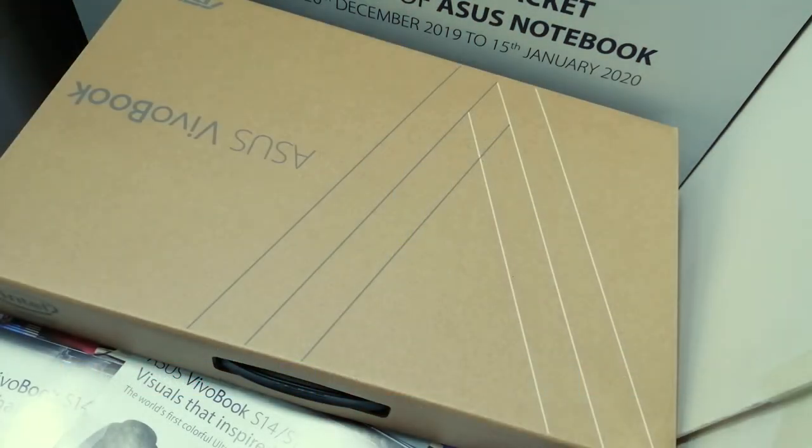Hello friends, assalamualaikum, welcome back to another new video. Today we have an Asus S531 FA product unboxing.